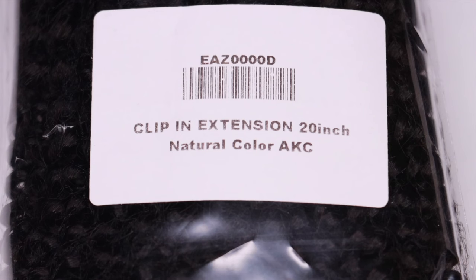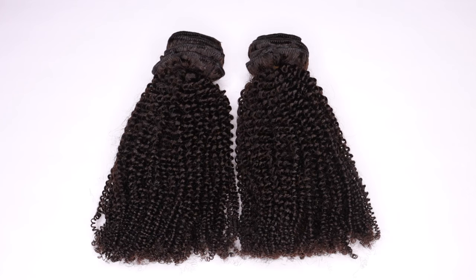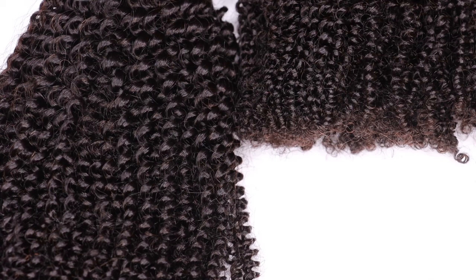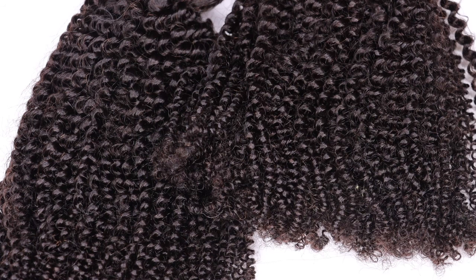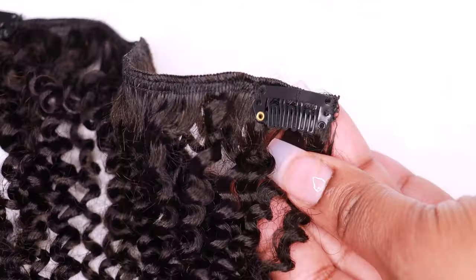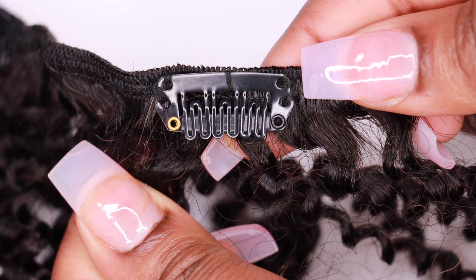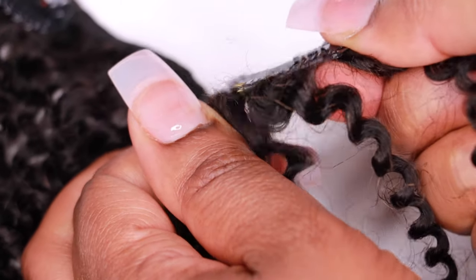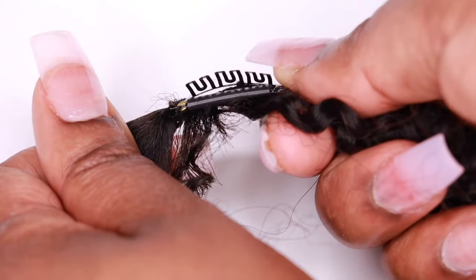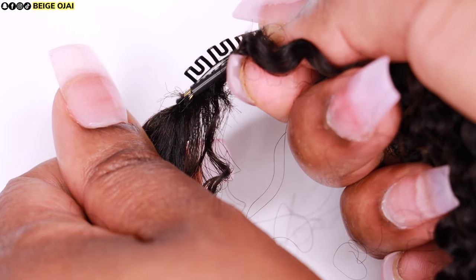I got two sets of clip-ins — they're 20 inches in the texture afro kinky curly. In each set there are seven pieces: four wefts with two clip combs, two wefts with three clip combs, and one weft with four clip combs. Clip-ins are really easy to install by yourself. You basically just press the back of the weft and that pops out the comb. Once that comb is raked into your hair, you press it again against your scalp and that secures and locks it in.